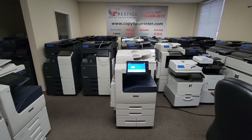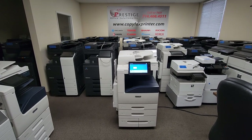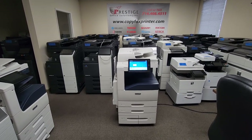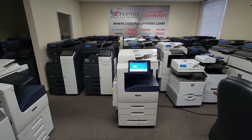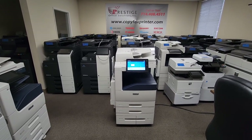Hey everyone, check out this beautiful beast I have in front of me. This is a Xerox Altolink C8070 multifunction color copier printer and scanner. This copier will copy and print at 70 pages per minute, both color and black and white — that's right, 70. So that's super fast.